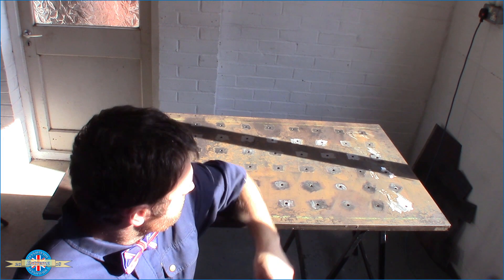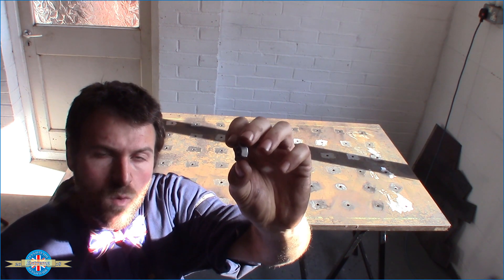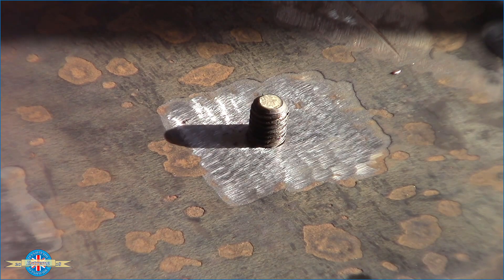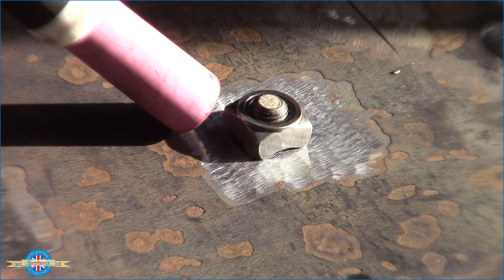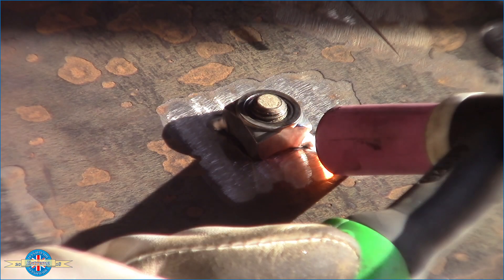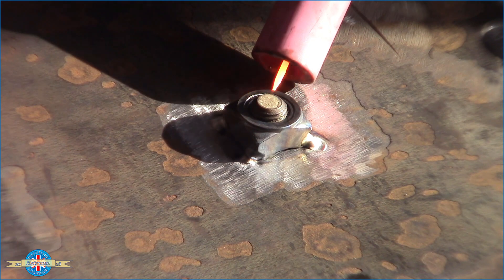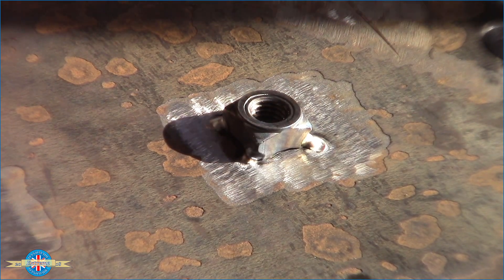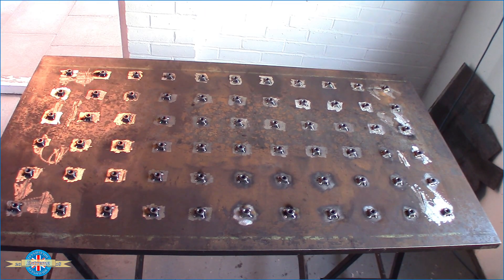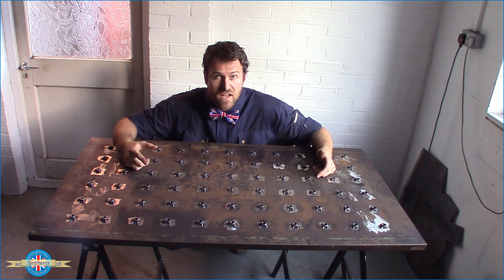That's all the holes drilled. I've got the table top flipped over now so we're looking at the underside, and I'm going to weld on some little M10 weld nuts. These are so I can screw down from the top and clamp down anything that I'm welding. That's all the nuts welded on. All we're going to do now is turn it over, put it on top of the trolley, make a shelf, and then I'm done.